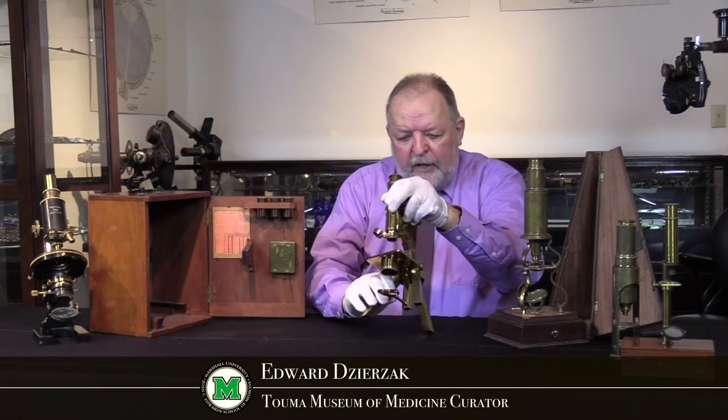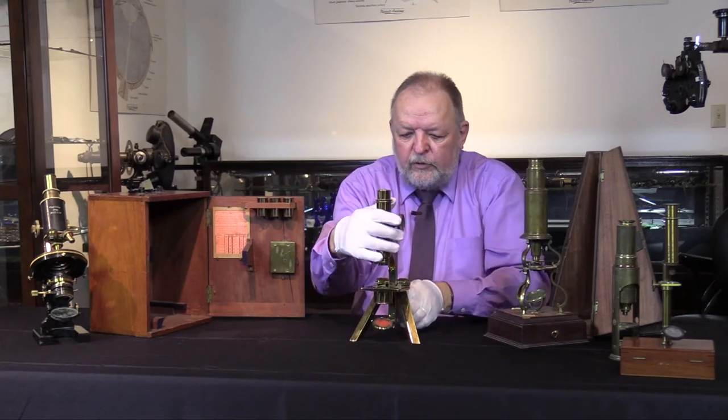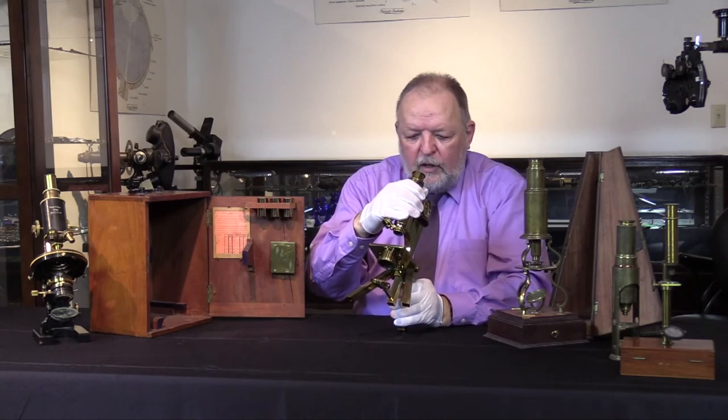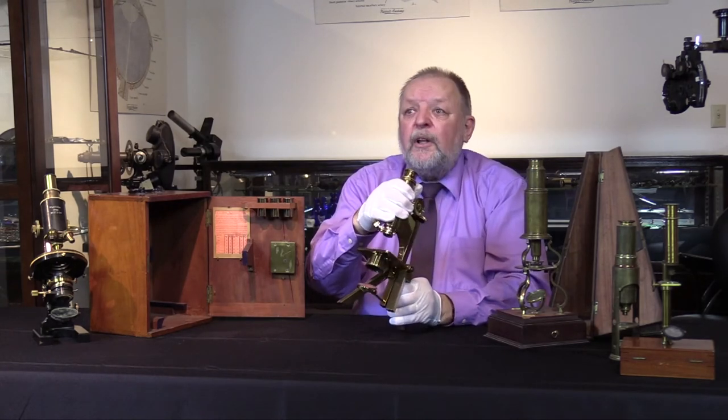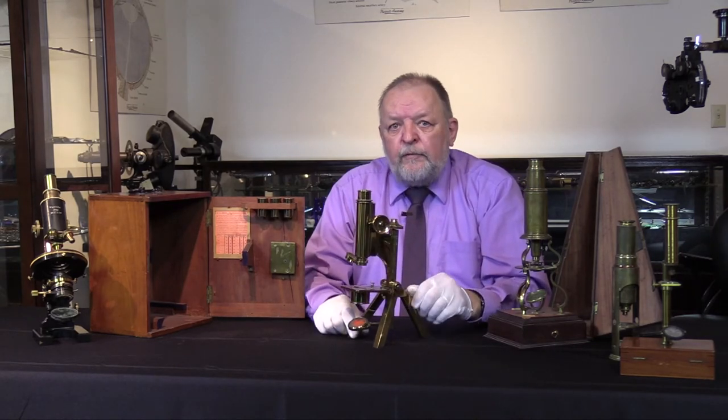This one is engraved on the back — it's R and J Beck from London. So this was made in London, about the 1850s.